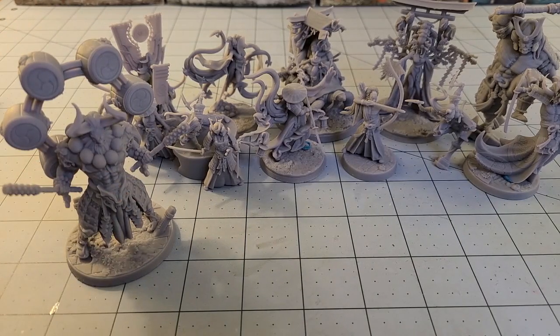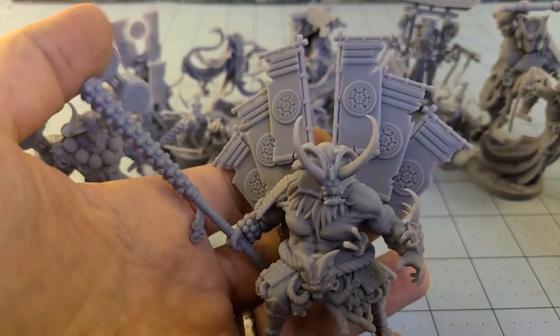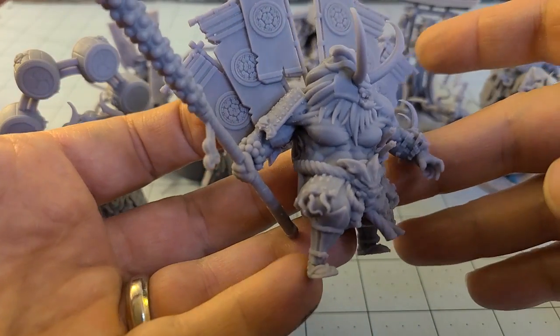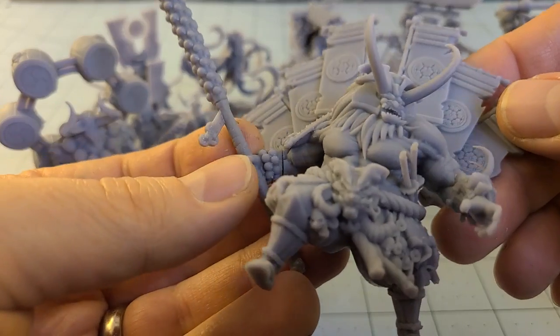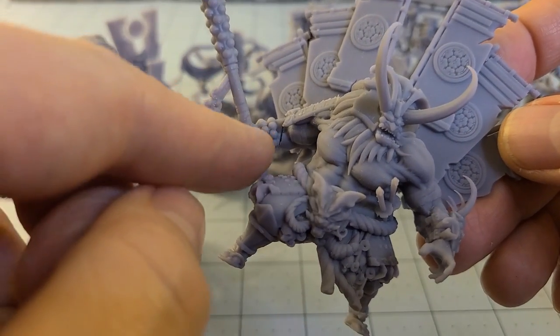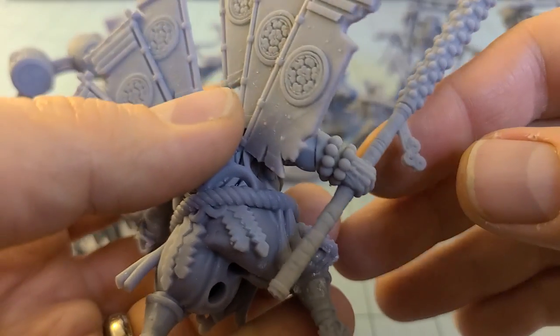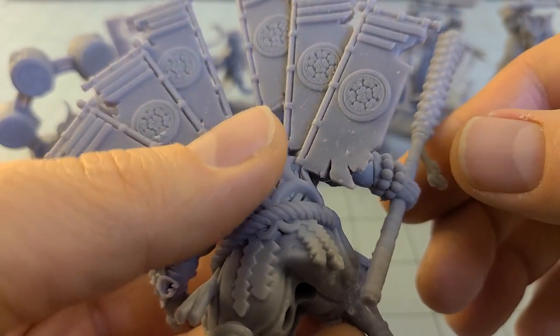Check out this — their big Oni boss. Way too many flags, but I dig that giant club. A little short and gorilla-like in stance, but I can dig that. This guy was also one of the few multi-part models, and obviously if you want to put some resin in there and cure it, that is absolutely a way to go about doing it.